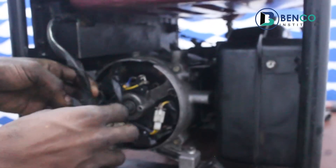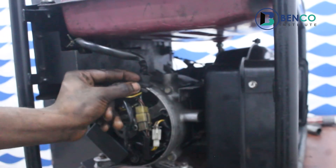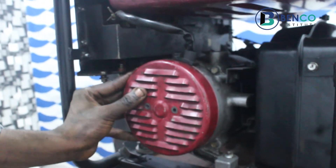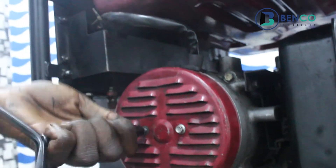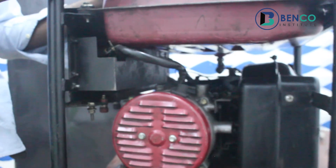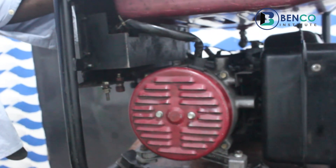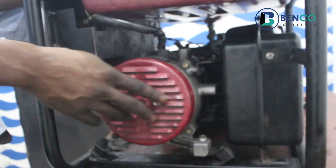We now need to couple. We've seen how something less than a dollar could affect our generator. From this video, we've been able to know the function of a brush basically and how we can replace a bad brush.